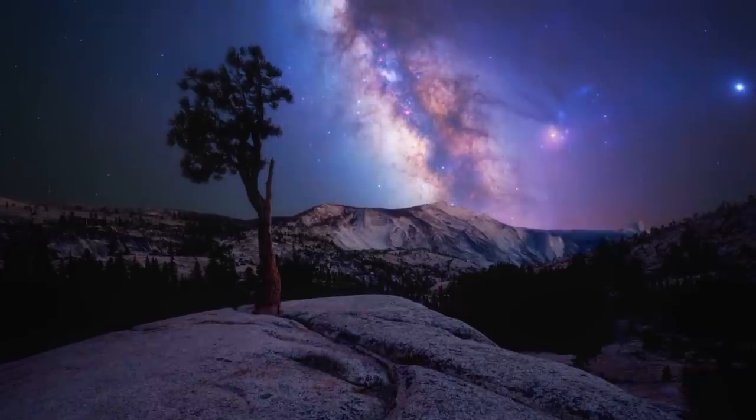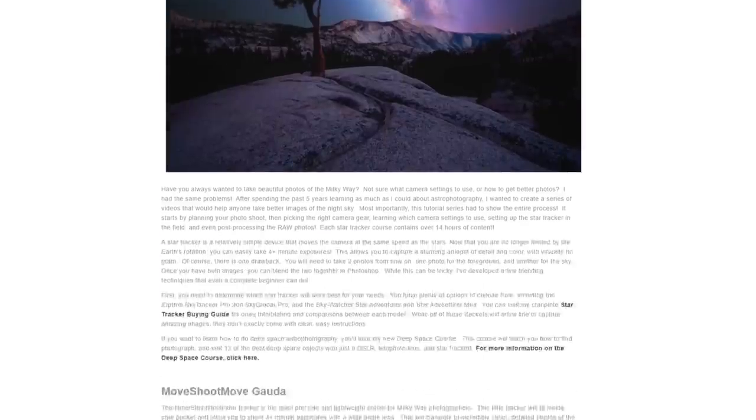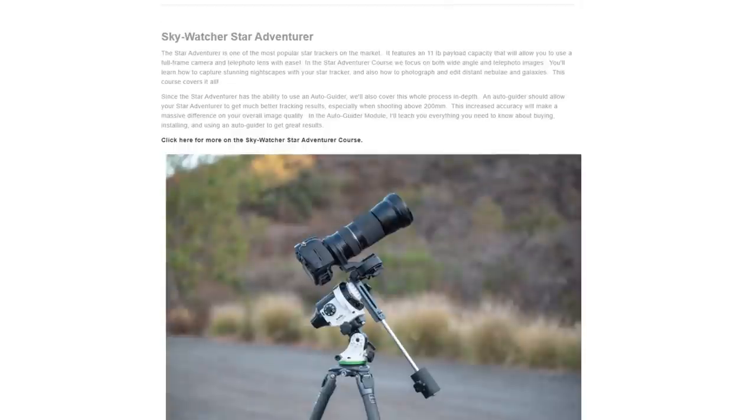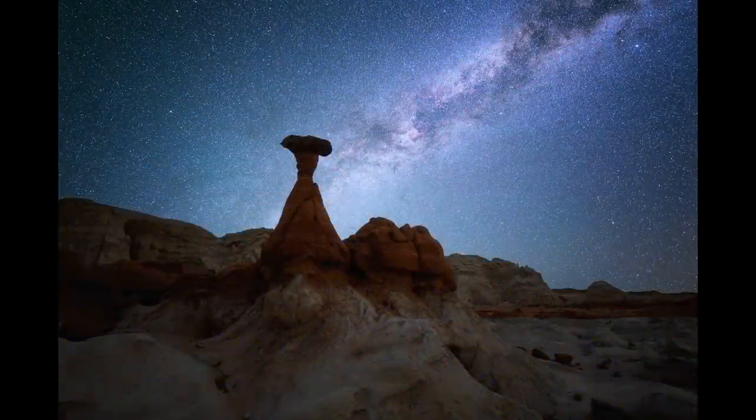If you do pick up any of the star trackers we talked about and you're unsure how to use it, check out the full courses on my website. I have a course dedicated to each of the most popular star trackers, walking you through the entire process — planning your photo shoot, camera settings, additional gear, going out on location step by step, and post-processing to blend your foreground and tracked sky shots together. Hopefully this video made your choice a little bit easier. Check out the article linked in the description for even more detail, and I'll see you in another video.